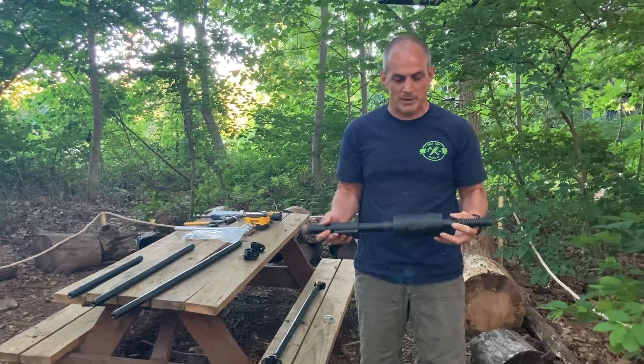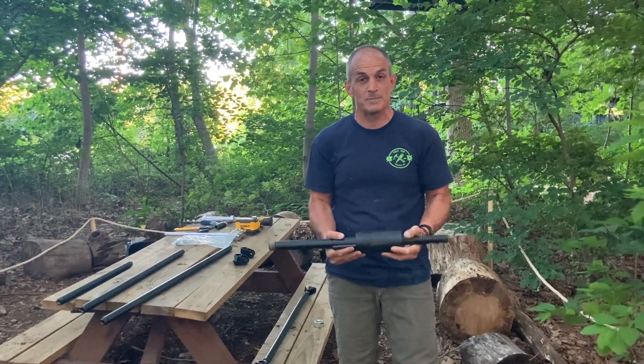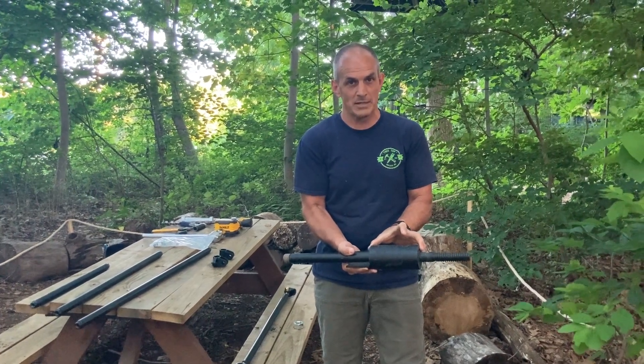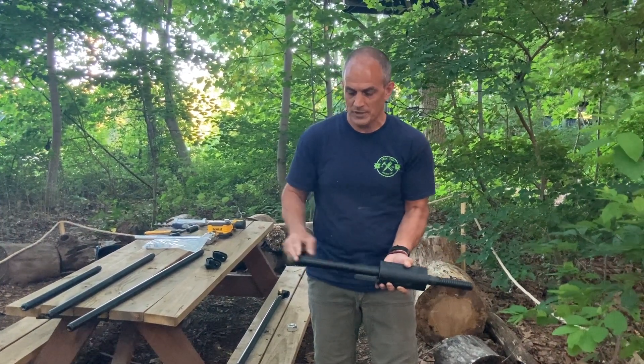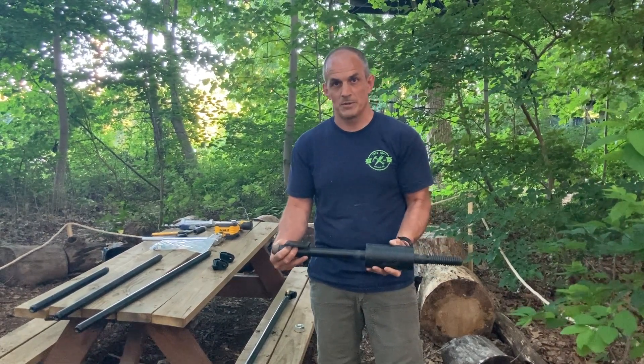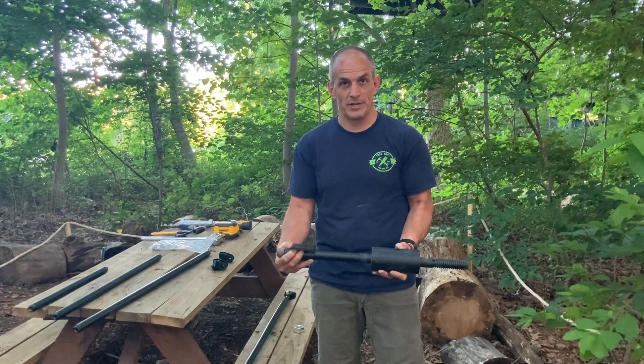This right here is a 6x12 Treehouse Attachment Bolt, or 6x12 tab. That means it has a 6-inch collar that can be embedded in the tree and then a 12-inch perch with a bracket that allows the beam to rest away from the tree to build your treehouse.